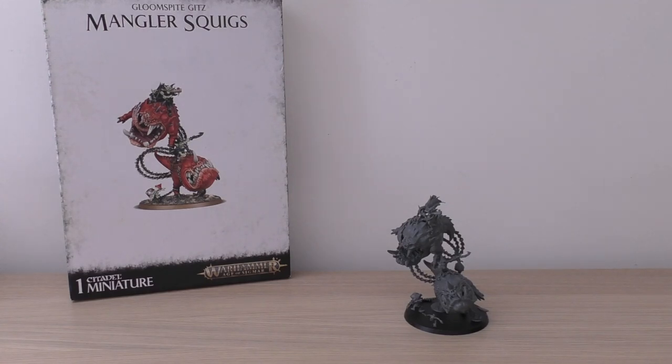Hello and welcome to my review of the Gloomspike Gitz Mangler Squigs. One of these box sets will set you back £50, which is quite a large amount of money, making it the second most expensive set you can get for Gloomspike Gitz after the Start Collecting box. You can also pick up a Colossal Squig from Forge World for about £67, but this review focuses on the Mangler Squigs — you will see the Colossal Squig later in the video.